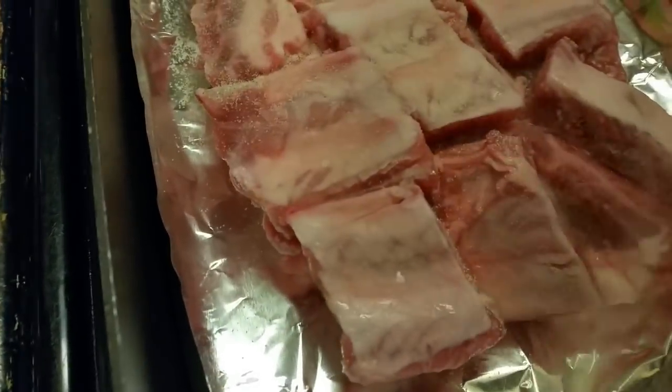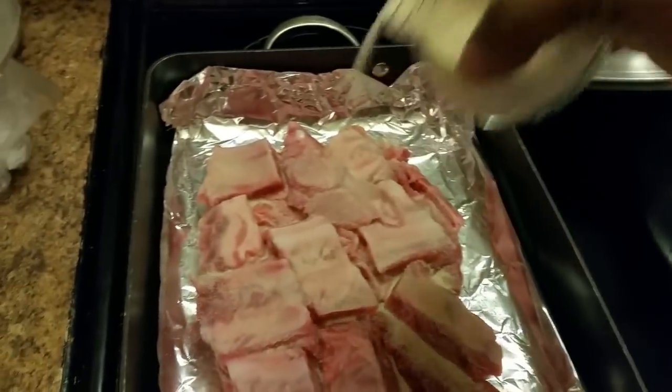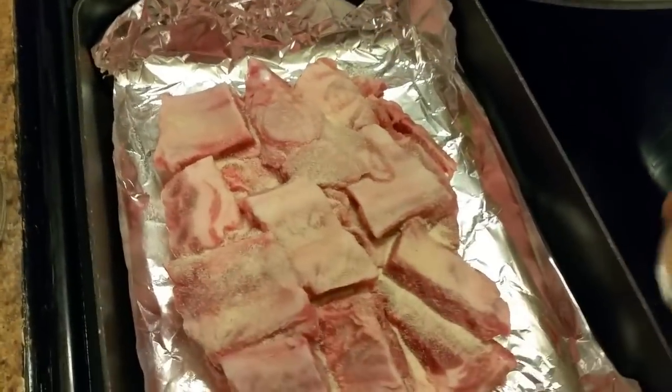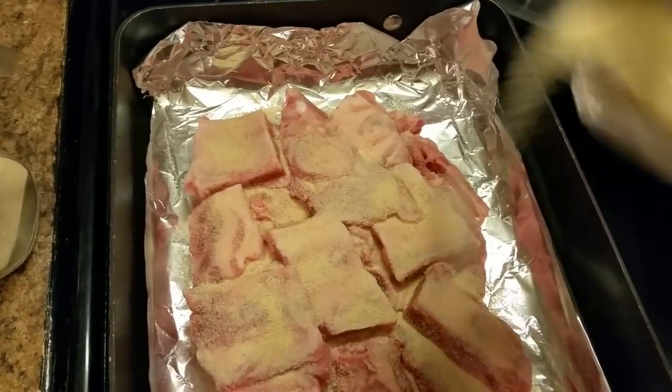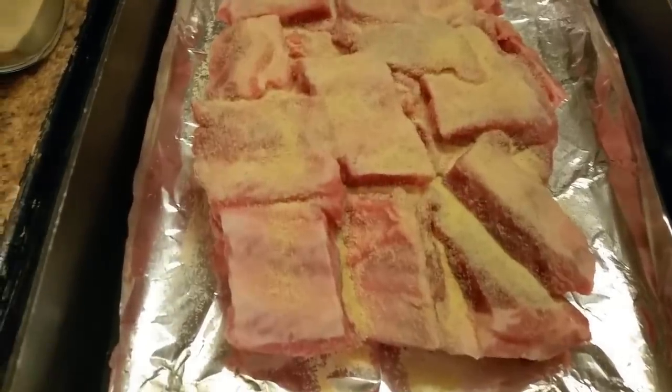I'm getting ready to add some onion powder, some garlic powder. I'm going to put some barbecue sauce on these. Even though they're frozen — these are frozen, y'all.